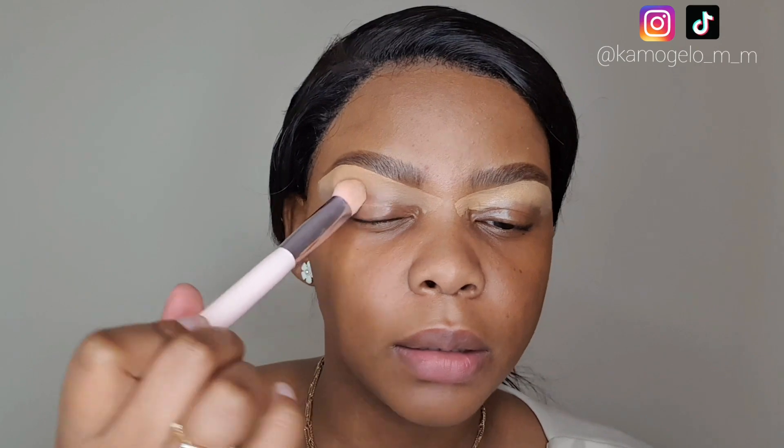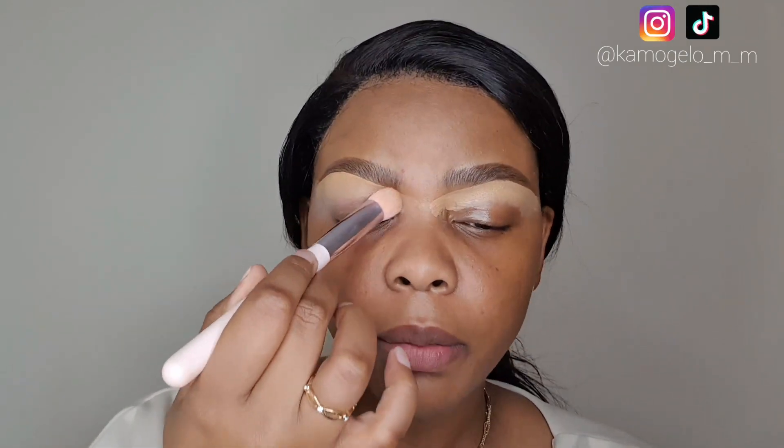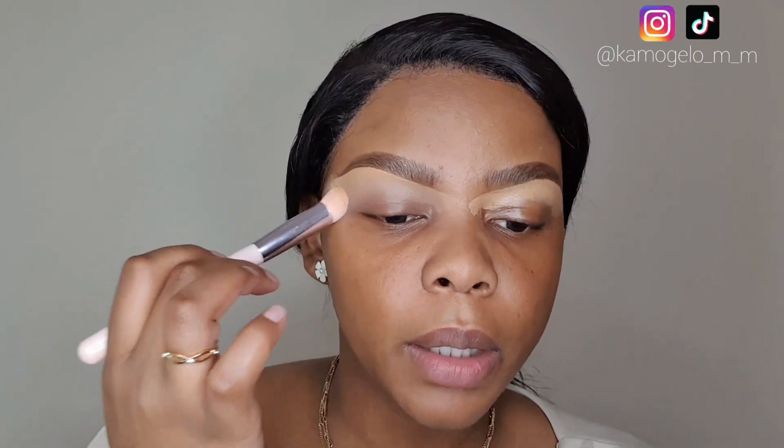I'm going to go ahead and blend it out. This is super unlike me — I really don't condone using a concealer this light for your eyebrows, but I'll make it work.